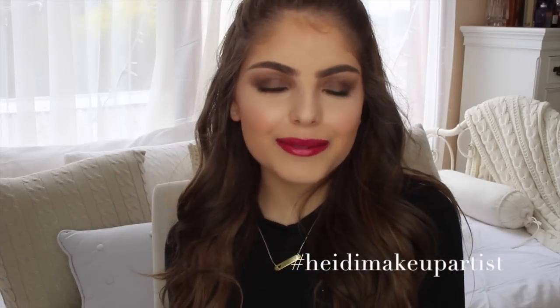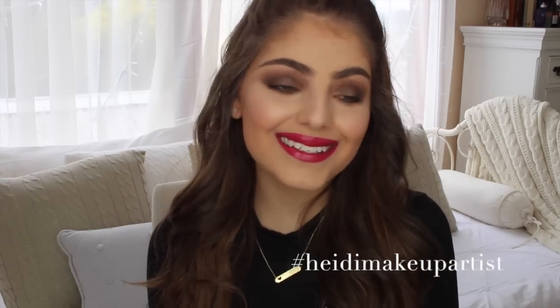Hey everyone, welcome back to my channel, hope you're all doing extremely well. So today I'm going to be filming, as you can tell by the title, a video on how I take and edit my Instagram photos. This is hands down the most asked question I get all the time — I get asked this question daily, so many times — so I am finally sitting down and filming a video on it for you guys. I'm just going to jump straight into the video and I hope you enjoy.